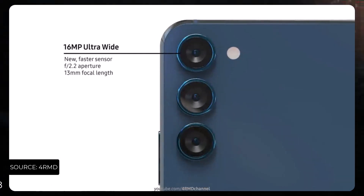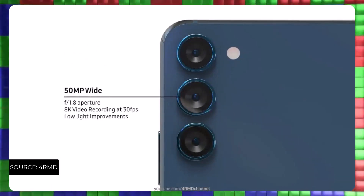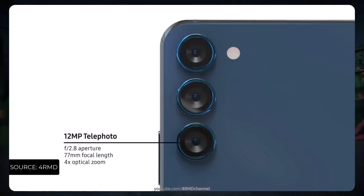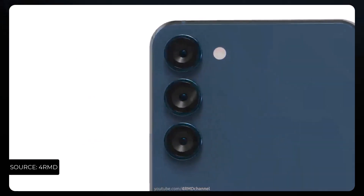You will be getting a 64 megapixel main sensor, a 50 megapixel ultrawide camera, and a 12 megapixel telephoto camera in the smartphone.